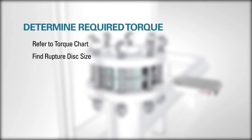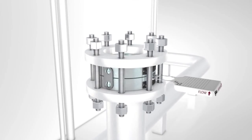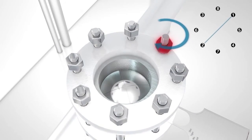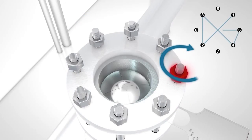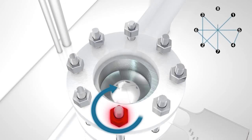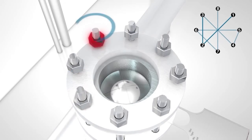To determine the required torque, refer to the appropriate stud torque chart included in the written installation instructions. Find the nominal rupture disc size and ANSI rating of your flange. Follow the row across the column that contains your rupture disc type to determine what is required for your rupture disc in foot-pounds. Using a criss-cross pattern, apply torque in 25% increments. For example, if the required torque is 100 ft-pounds, torque would be applied in 25 ft-pound increments using the criss-cross pattern.